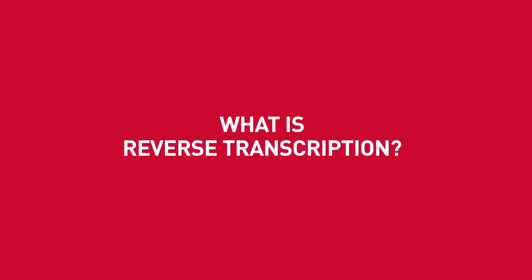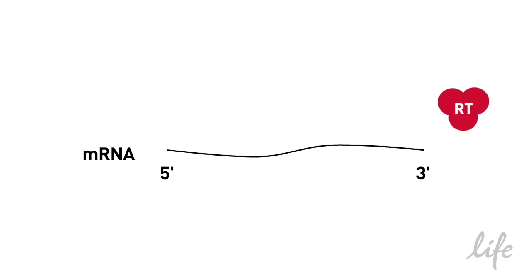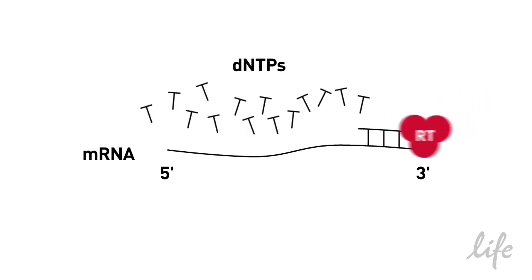Reverse transcription is the process of making complementary DNA, cDNA, from single-stranded RNA. The experiment requires RNA, a reverse transcriptase enzyme, a primer, and dNTPs.